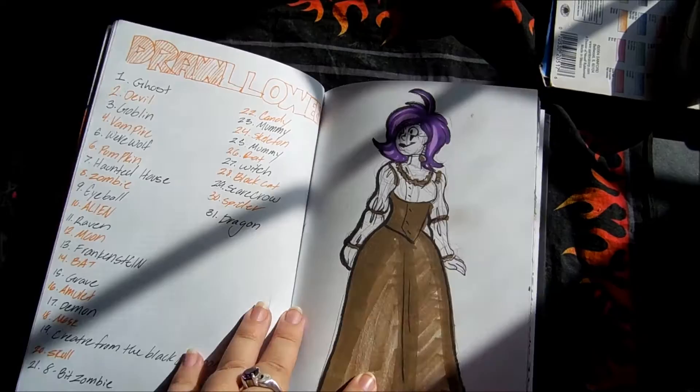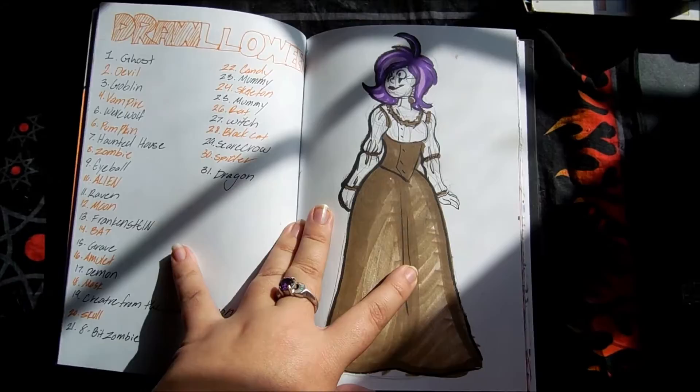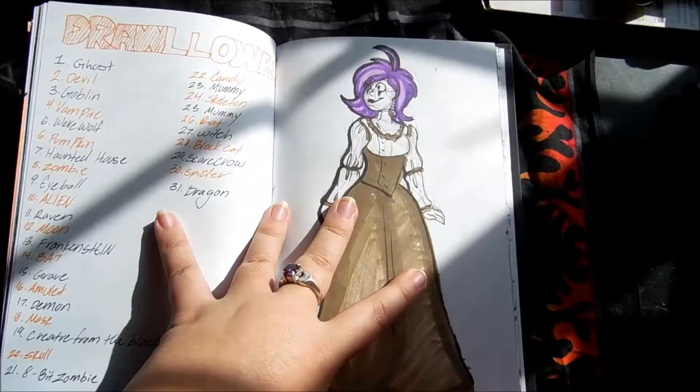Drawloween, which I gave up on honestly. I was really looking forward to doing Inktober, but with recent stress and stuff in my life right now it ain't happening, and I just want to doodle stuff and not have to worry about it. So next year I'll probably do it again — I got pretty far.